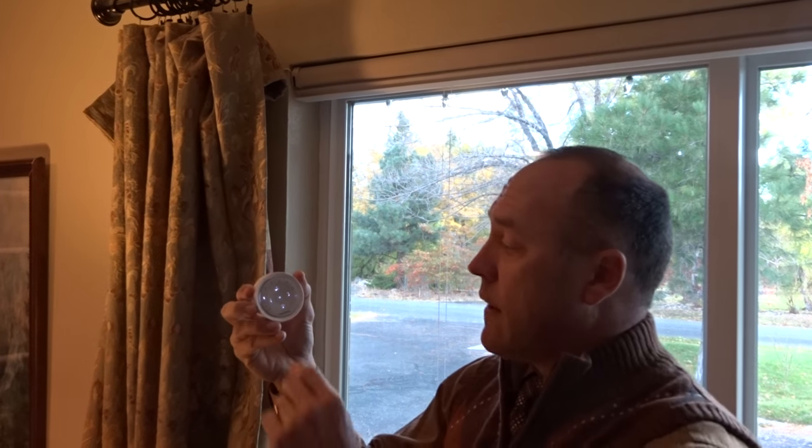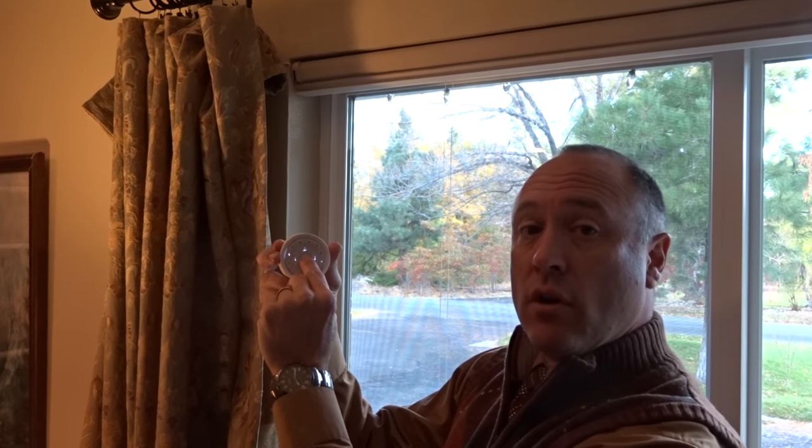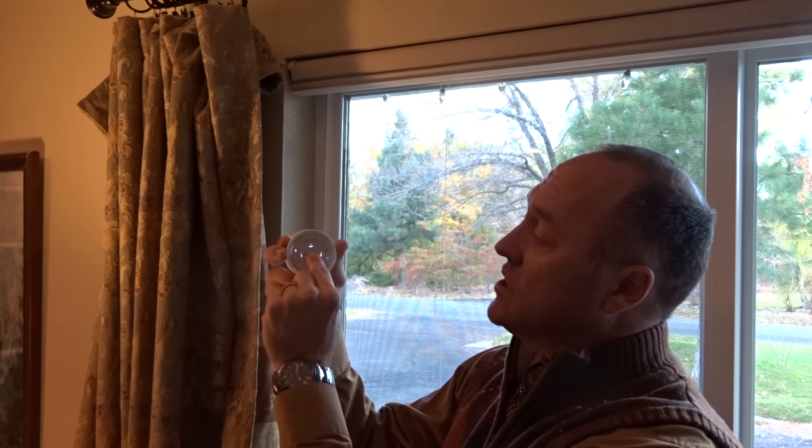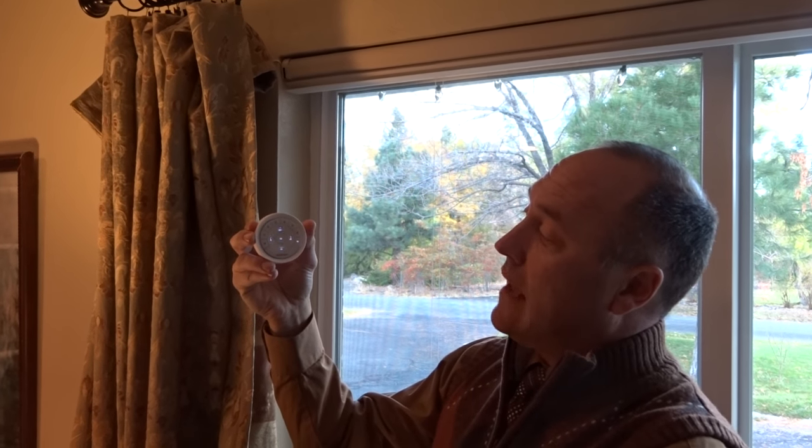So what we're going to do is show how to reprogram. Using the wall mount remote — this one we took off the wall so we can show this — you press and hold the center stop button for 6 seconds or more until it starts blinking, as it is now.